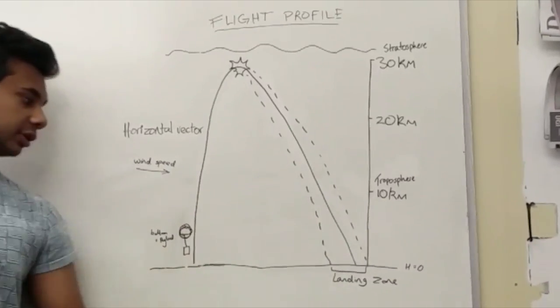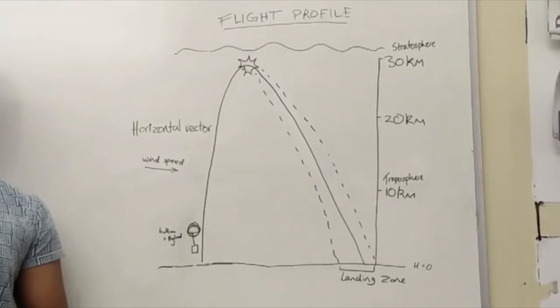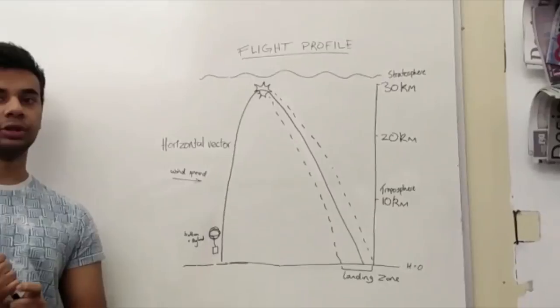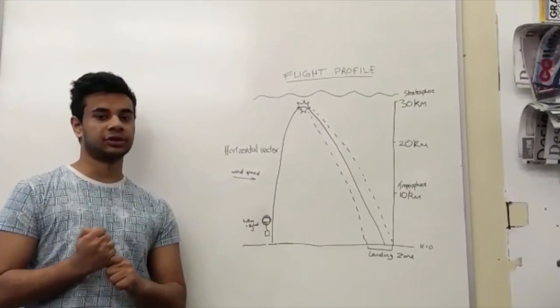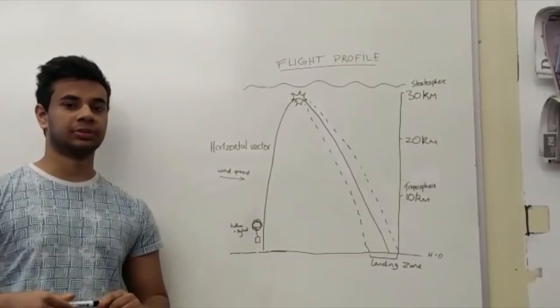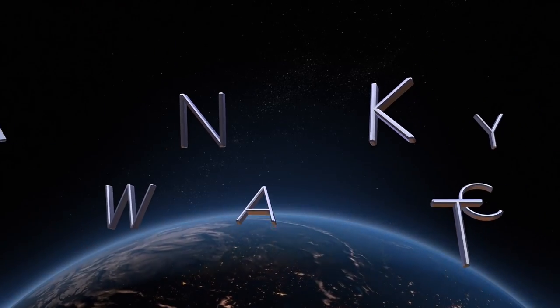We can estimate a very good landing zone using wind calculations alone, but this is only a prediction. Our main point will be using our GPS. GPS and calculations act as a check and balance system so we can get a good positioning for where we can find the payload after the parachute is deployed.